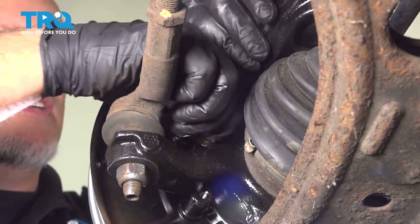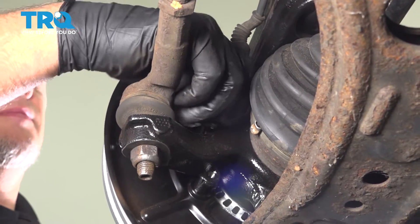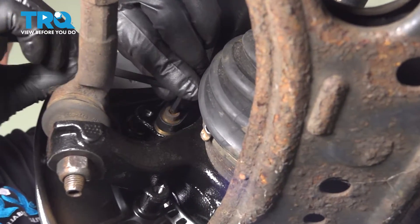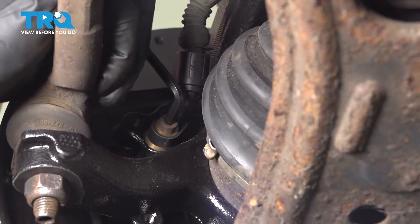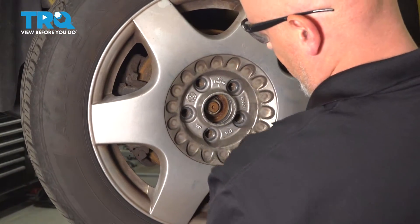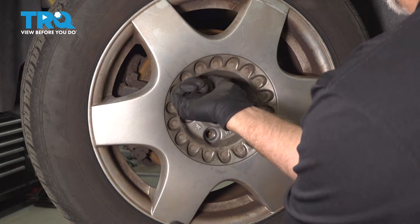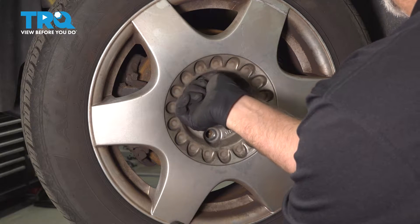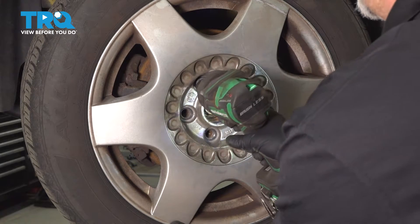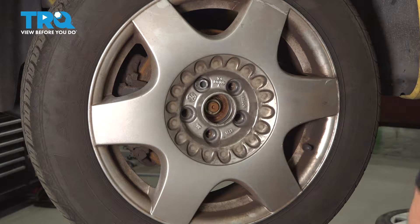Put the bolts in and snug that down. Now put the wheel on, line it up, put the bolts in, and snug that down.